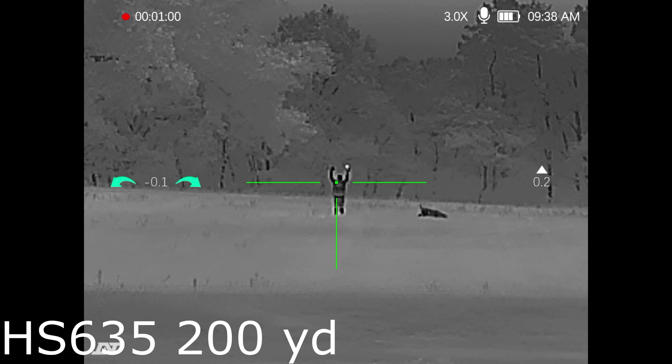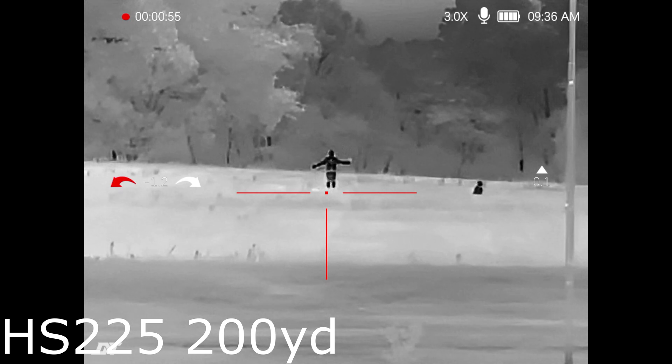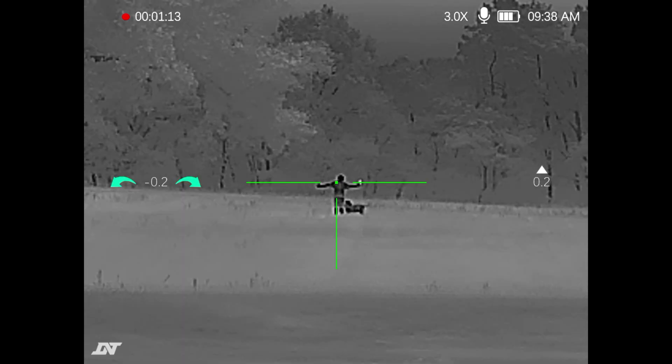At 200 yards I'm getting my dog to kind of move around in front of the camera. Let's move over to the more affordable HS225. Definitely we're losing some detail and clarity out there, but still very very usable — nothing wrong with that at all.